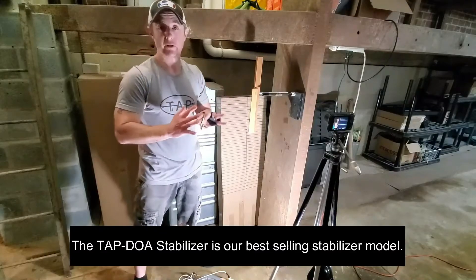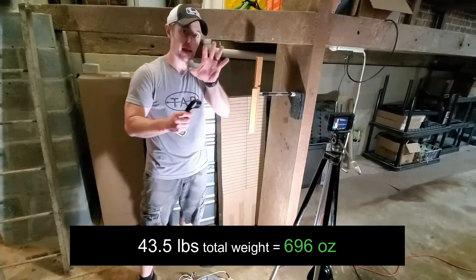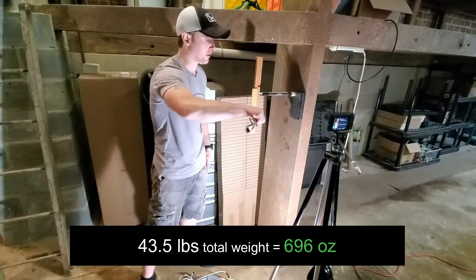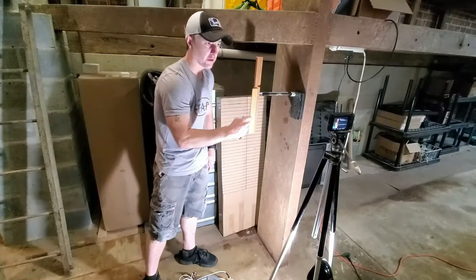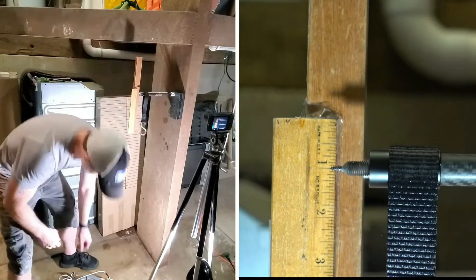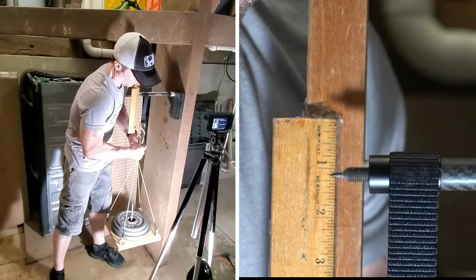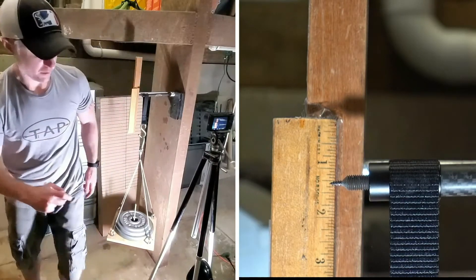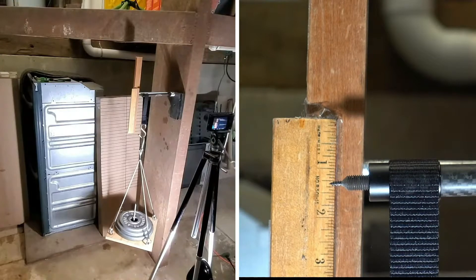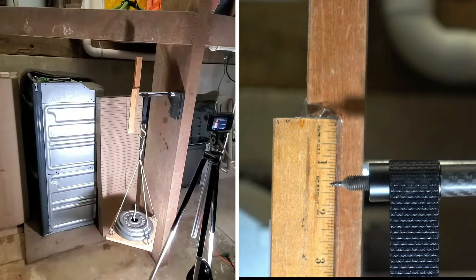We have the TAP DOA lined up. Once the strap is on, the 43.5-pound load will be placed on and we'll see how much it deflects. We don't want to see too much — but what is too much? We really don't know, so it's pretty interesting when you don't know what you're going to get. And we ended up with looks like about five-sixteenths of an inch of deflection.